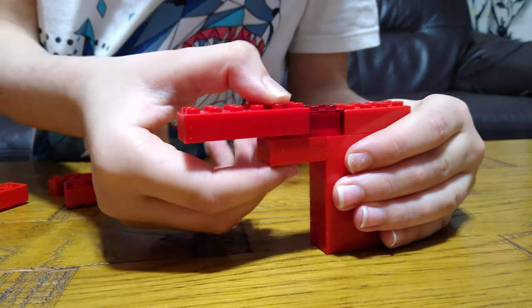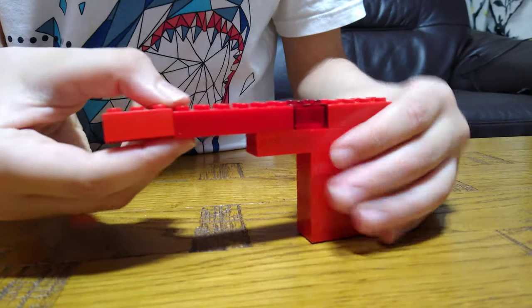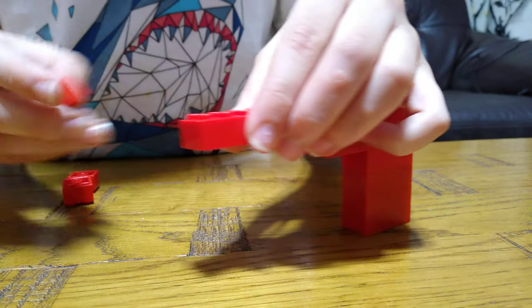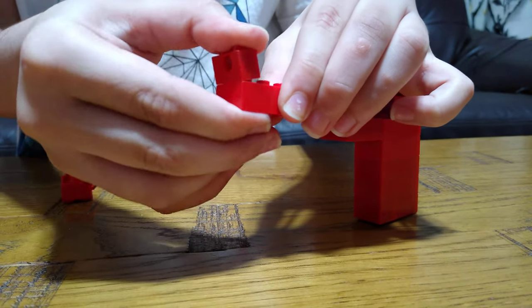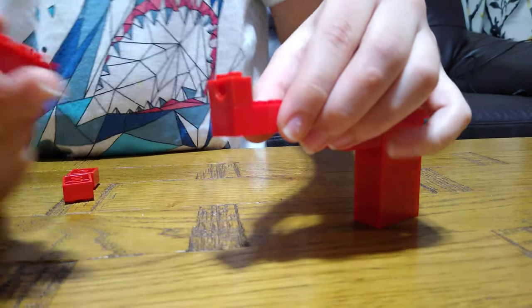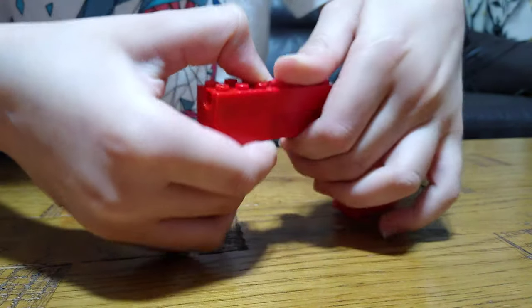Next, we're going to get a two-by-six, put it here. A two-by-three, just hold it. Then one of these bricks with holes for the spout of the gun, and then another two-by-six — just place it right there.